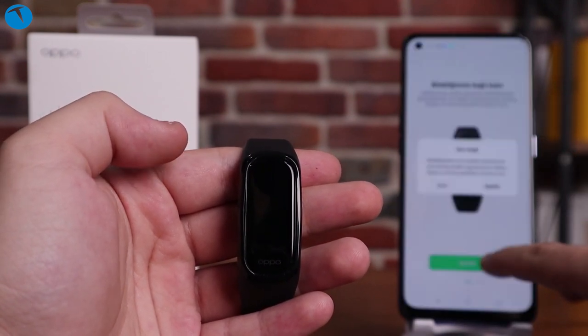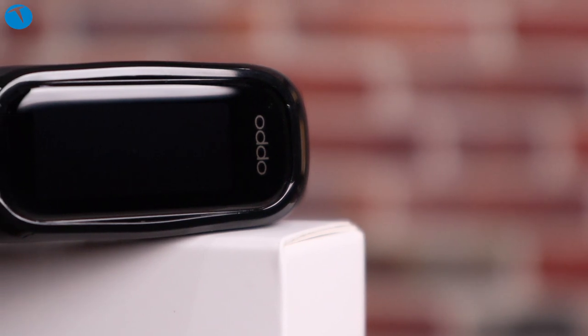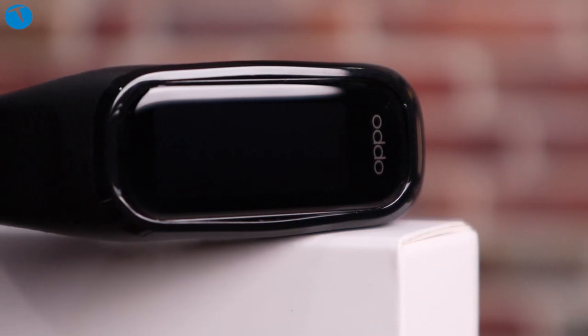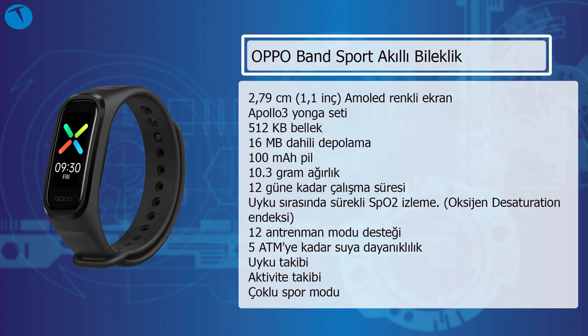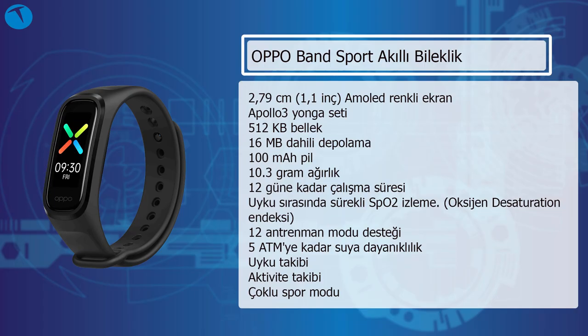Oppo Band 1.1 inçlik AMOLED bir ekranla geliyor. İçerisinde Apollo 3 isimli bir yonga seti var, 512 kilobayt RAM ve 16 megabayt dahili depolama alanı mevcut. Tek şarjla 12 güne kadar dayanabiliyor; pili 100 miliamper, ağırlığı ise 10.3 gram. Pil süresi açısından 12 gün, akıllı bileklikler için idealin üzerinde bir seviye diyebiliriz; çünkü günümüzdeki pek çok akıllı bilekliğin şarjı bir hafta falan gidiyor. Oppo Band neredeyse 2 haftaya varan şarj süresiyle rakiplerinin bir adım önüne geçmeyi başarmış.